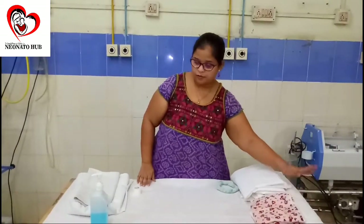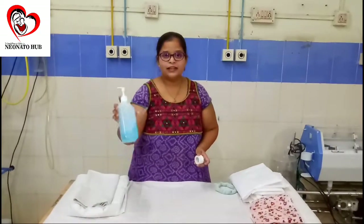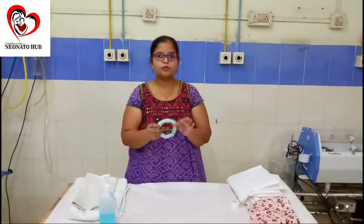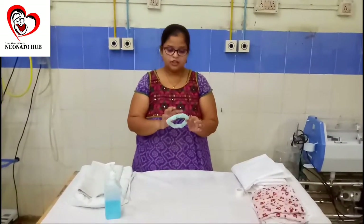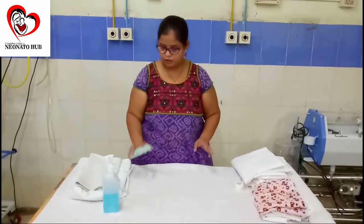This is a bath towel which can also be used to give position to the baby. We will be needing sterile supplies. This is a small head support that we have made using just the green drawer sheet — sterile sheets which are present in all hospitals.